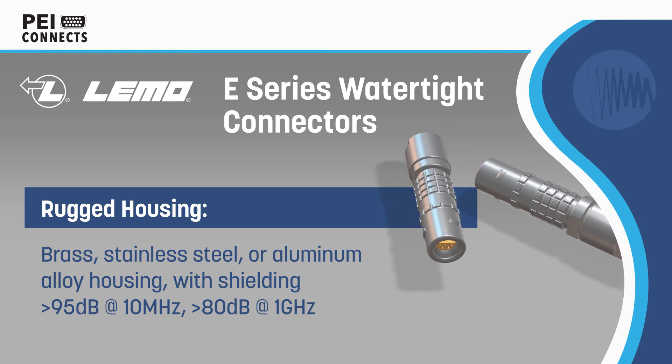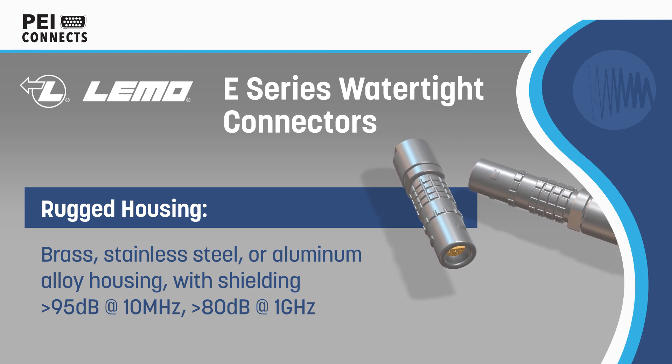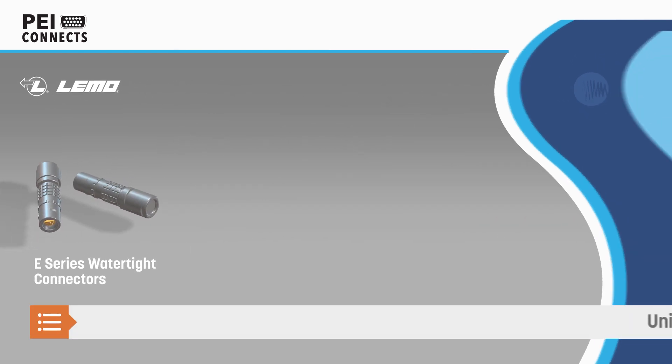The connectors also feature a metal housing, secure push-pull latching, and 360-degree EMI shielding, enabling reliable use in harsh environments.